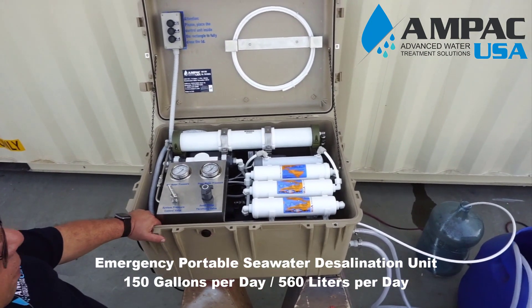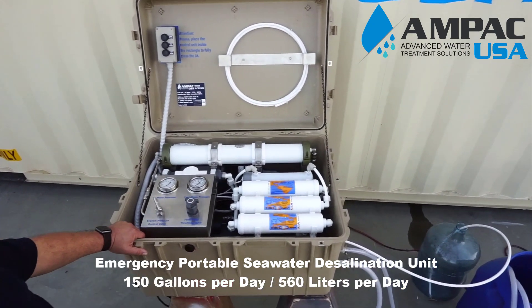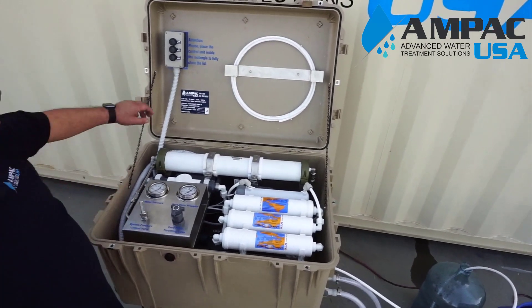This unit is mobile and portable, so it could be used in any application. It could be used on a boat, or it could be put on the back of a pickup truck.